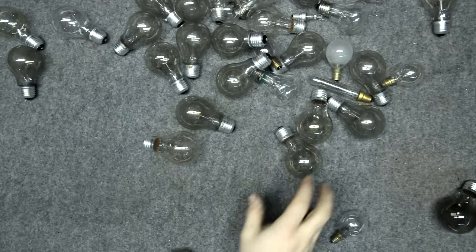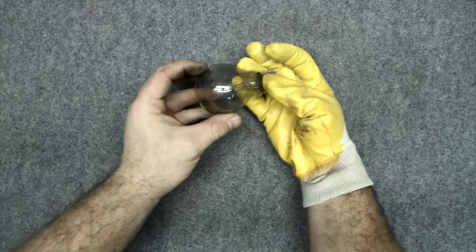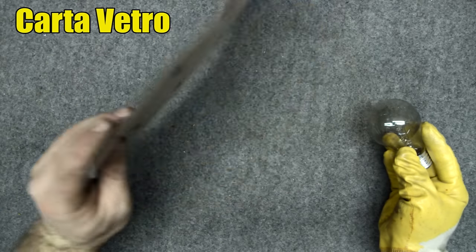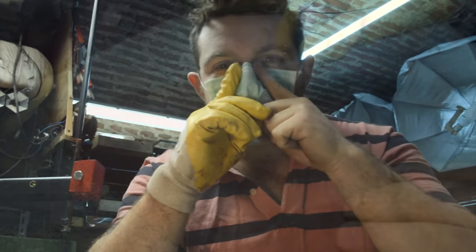Hi folks, for the project of today we only need a couple of old light bulbs. First let me wear a glove for safety reasons, and now we can handle the light bulb. Let's take some sandpaper and we are ready to work on our light bulb, but first let me wear also a safety mask because we are going to produce a lot of glass dust, which is very dangerous.